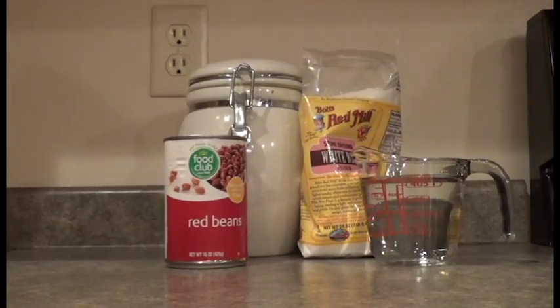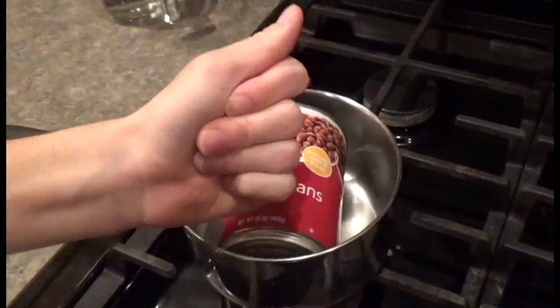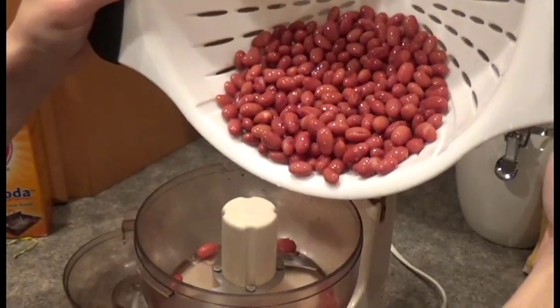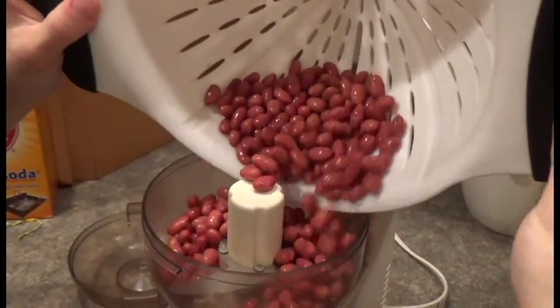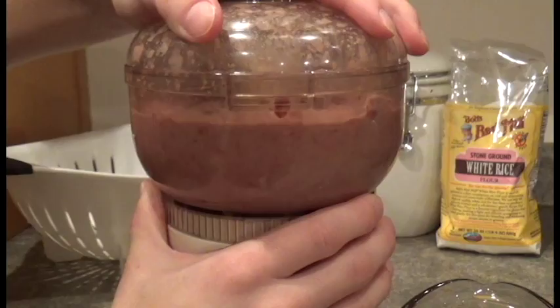What's up guys? It's the Pharaoh Sparrow here. We tried really, really, really hard to make mochi, but it didn't work out as we planned. So enjoy watching us fail.